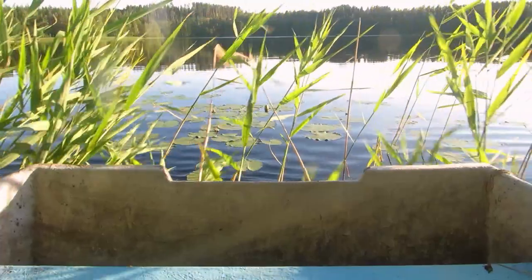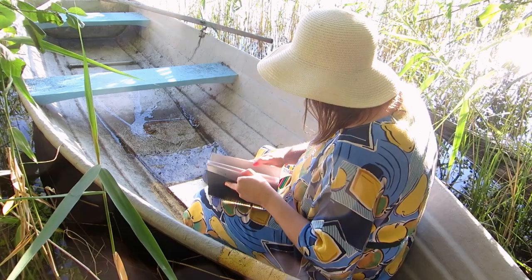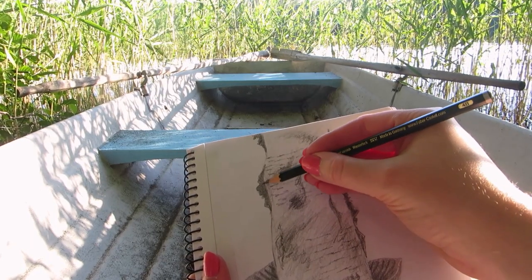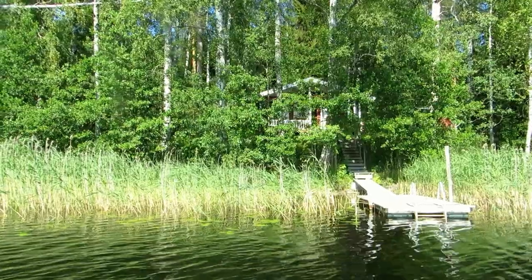You get a different perspective by rowing a boat and sketching the shore from the water. This won't work if it's very windy though — the boat would go all over the place while you're trying to sketch. So maybe just take a photo from the boat.